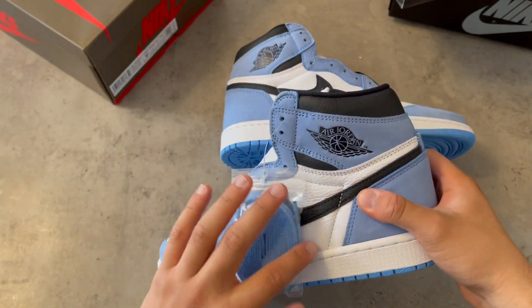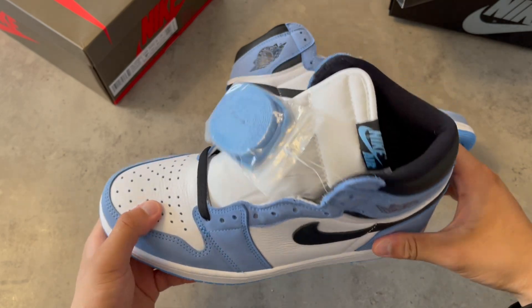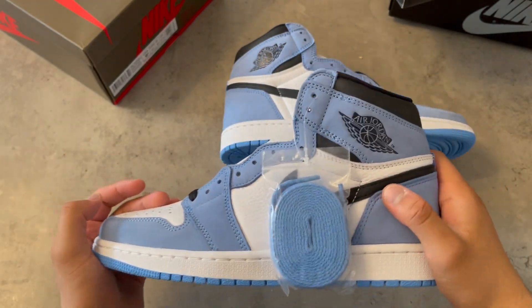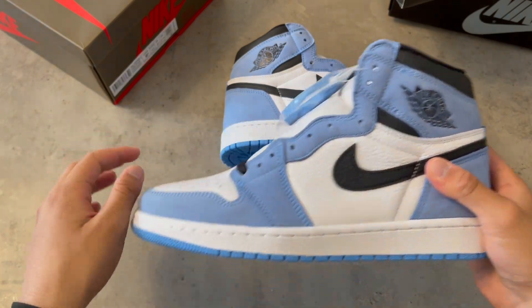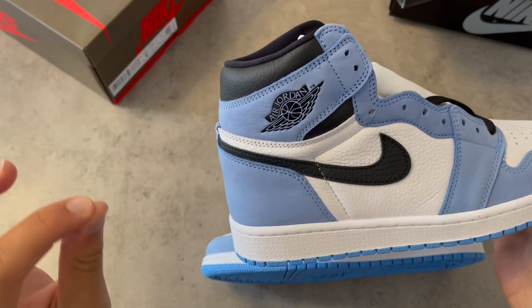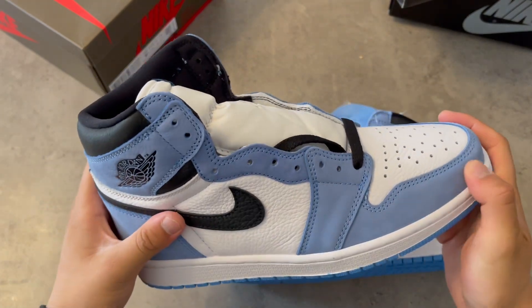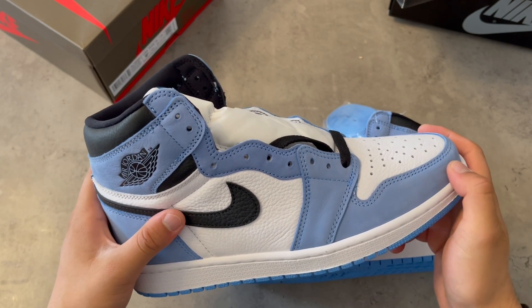Everything with this shoe is perfect. If you have it on your feet, you'll love it — you will definitely love it. This is one of the colorways that most people will say, 'it's blue, I can't wear it with my jeans or anything,' but when you see it in reality, believe me, this will go with literally everything. And yeah, you can see the clean color transition right there — University Blue.